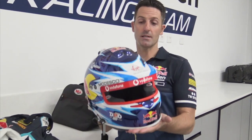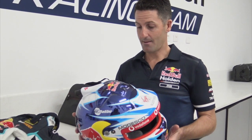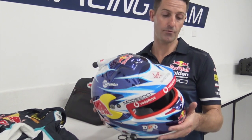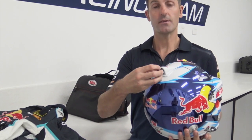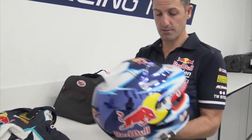This is a Bell helmet — proud Bell sponsored athlete. These are about five grand for the helmet plus the paint. Our good friend at Ant-Man paints it up. We've got an air vent at the top here, so air comes into the helmet, distributes over my head, and obviously flows out the bottom.